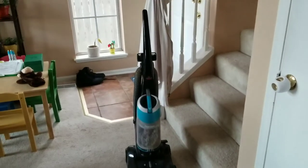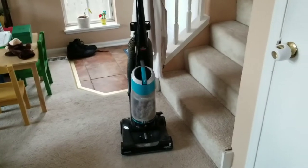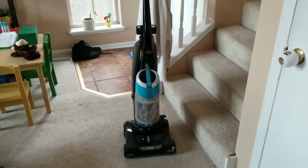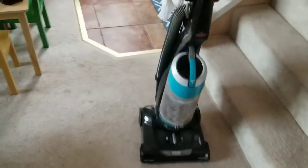So we have an upright, but the concept is the same even if you have the two-part — what my mom called it, the puppy dog behind — where you drag it around. If you have a Roomba, Roombas don't do stairs. They really don't like stairs.